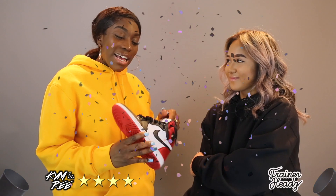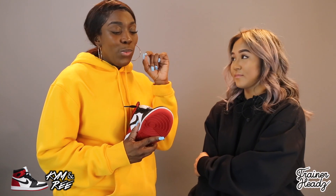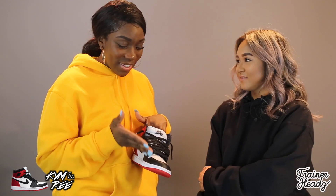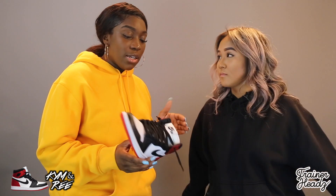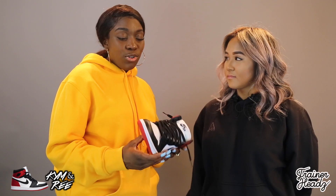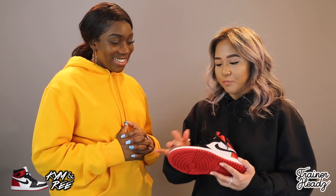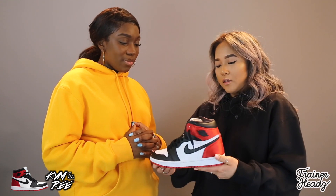Despite loving these, I'm going to give it a four out of five — and you know why — because I really wished they had satin on the front toe as well, not just the heel and ankle. I agree; I think the design is great apart from that, the price is amazing, and it's stylish and comfortable — it's a win. My overall rating is also four out of five. As much as I love them, that black toe panel should definitely have been satin. It's a Jordan 1, so iconic, but five out of five is extreme, so a solid four out of five.